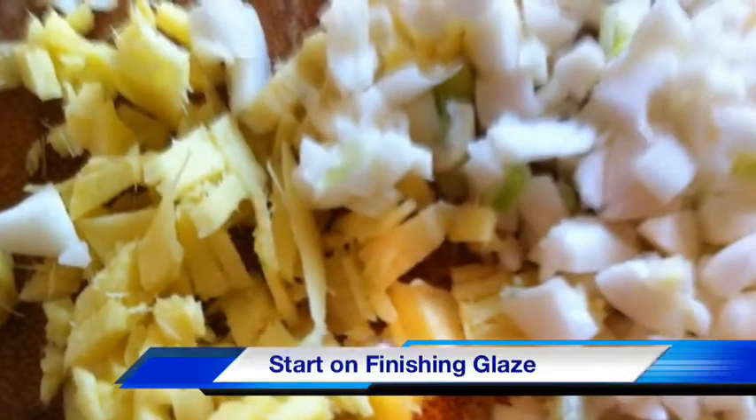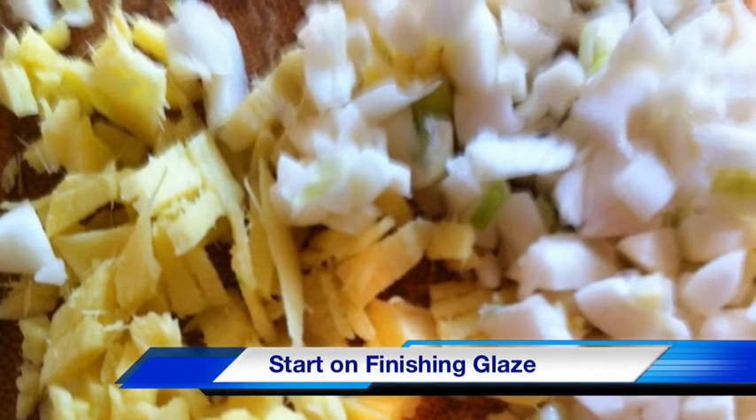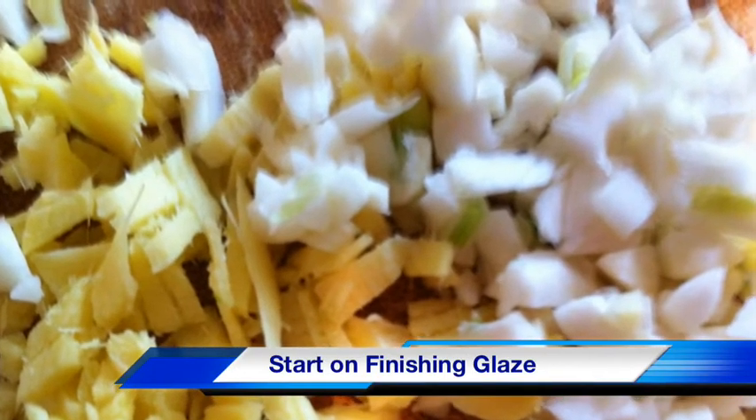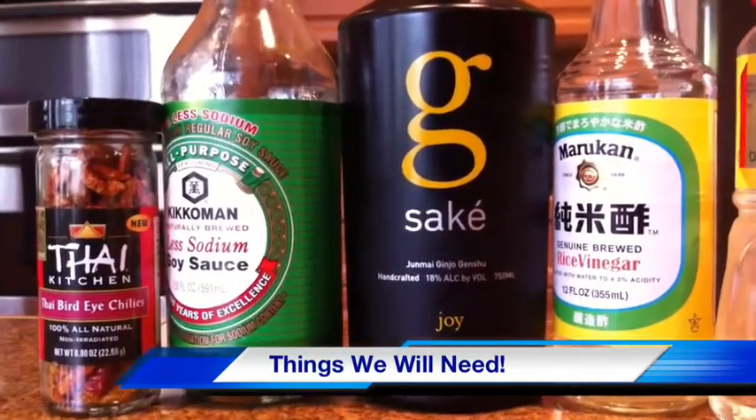Let's start working on our finishing sauce and we're chopping up some ginger and some fresh garlic here and we want to mince this up pretty fine because it's going to go into that finishing sauce. Here's some things we're going to need along the way. We've got our Thai bird's eye peppers, they're hot, be careful with those.